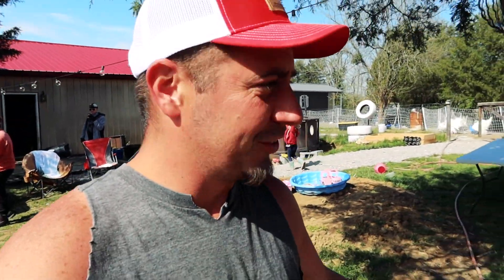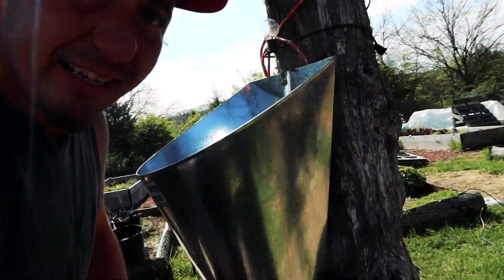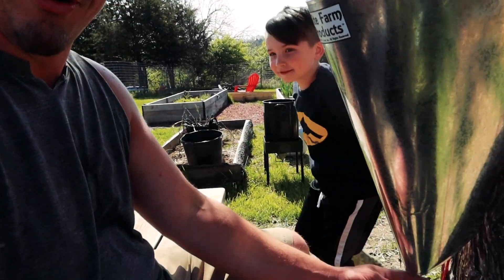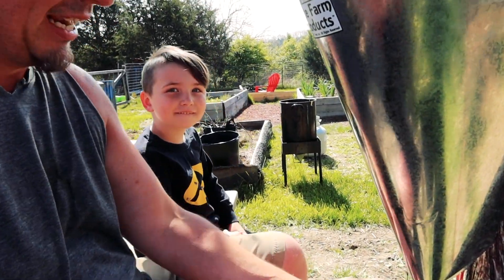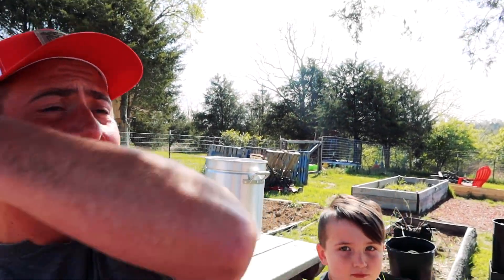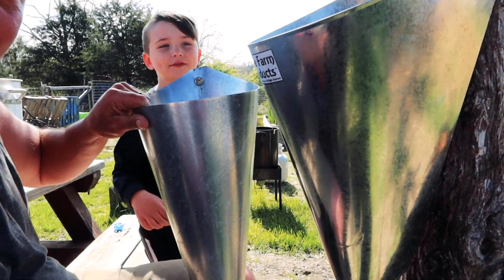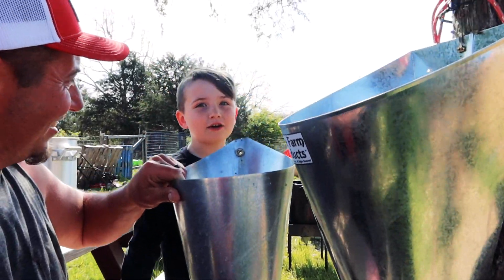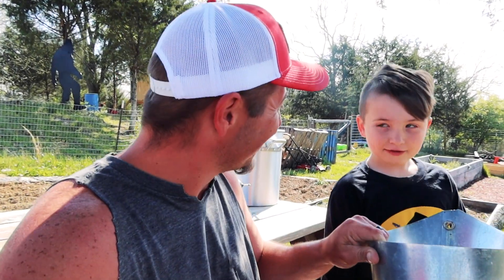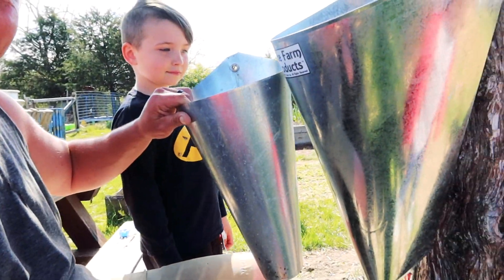Okay, the first initial setup. We have our kill cone here, and kind of how I like to do it — I've got my picnic table. I'll pull the bird down, pull the neck out a little bit, and right here is just easy for me to do that. For comparison size, this is a chicken cone. If you haven't checked out that video, go check it out after this — we'll put it at the end screen. We do have a video on how to process meat chickens, so you can see the size comparison.